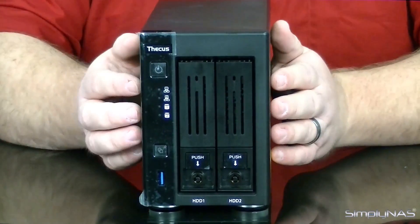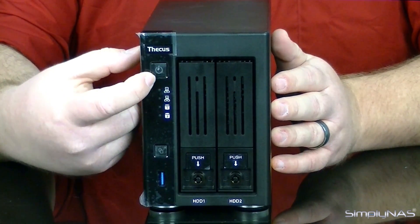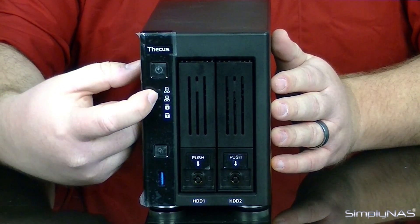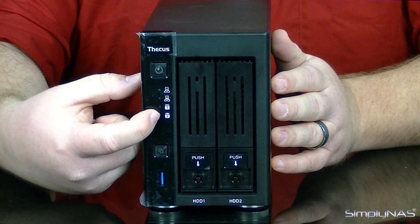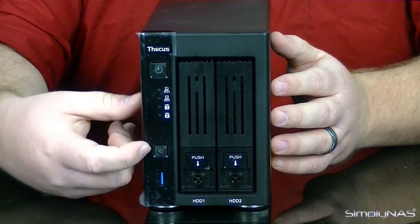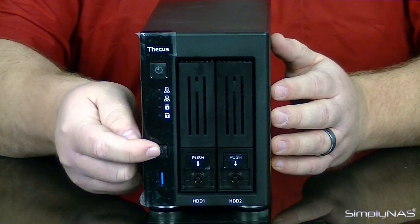The first thing you'll notice about the device is the power button. Along the side you'll have your LEDs — the first two are going to be your ethernet connection, and the bottom two are going to be your drives, letting you know they're both functioning and working. At the very bottom, you'll have your USB port and your fast copy option as well.